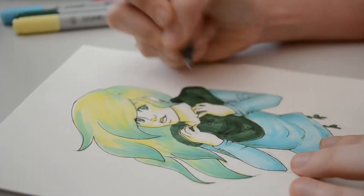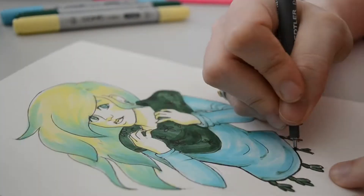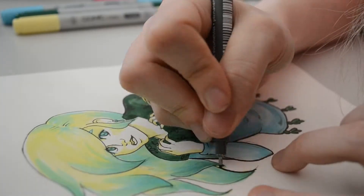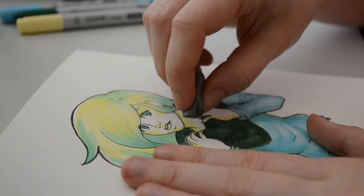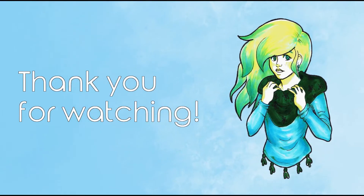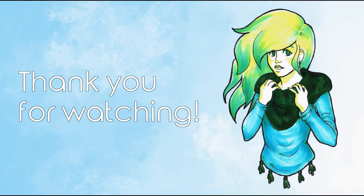I ran around the edge of the drawing with a bit thicker marker. This really helped make the drawing more dynamic and add a bit of interest to it. When I was done with the lineart, I started cleaning up with a kneaded eraser. This is the final piece. Thank you all for watching, and see you guys next time.